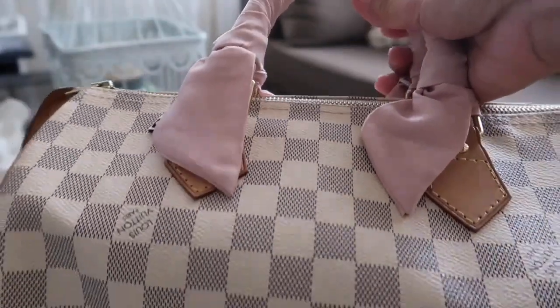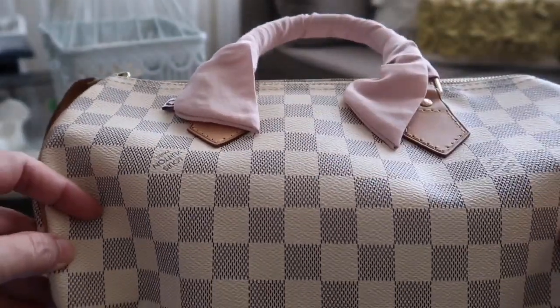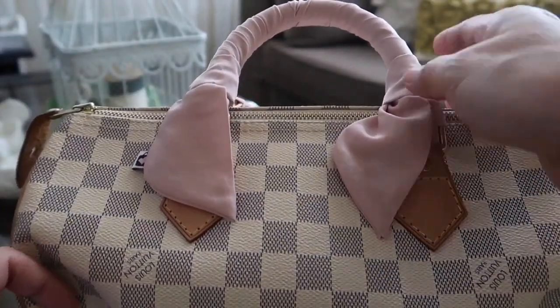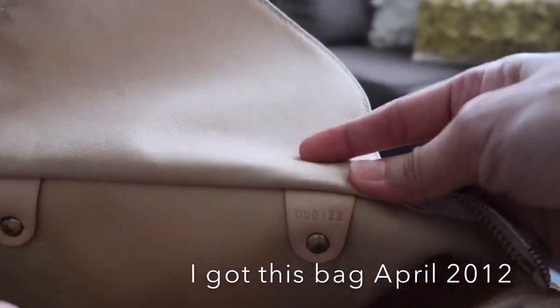I got this bag the day before we went on a family trip, and I was too scared that I might ruin or damage the bag. Let's check the date code — here you go, guys.